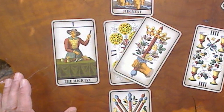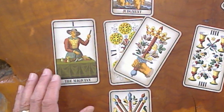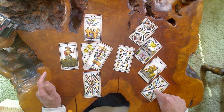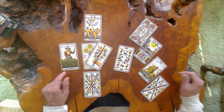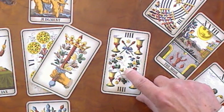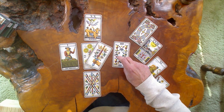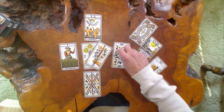What you've got going for you as an asset in position five is the Magician card — you're very capable of getting this taken care of once things are carefully planned. The careful plans are important for this Magician to proceed. Once you've got that plan in place, things should move pretty quickly and you'll be able to break those barriers of the stability you have in place right now with the Four of Cups. Position six is opportunities to come — four is stability.